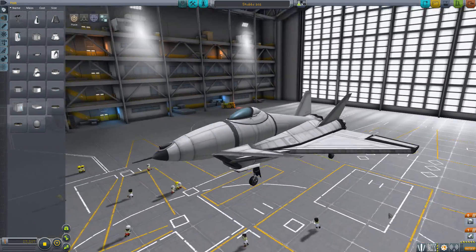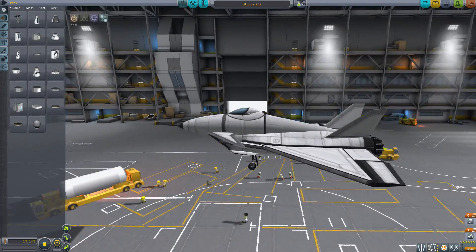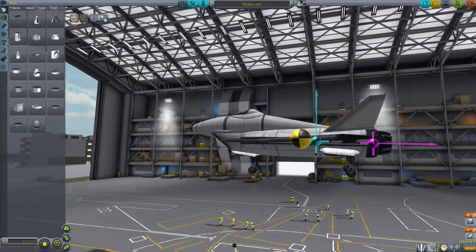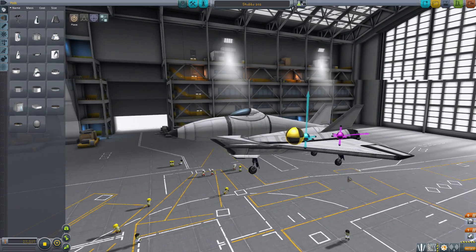I called it Stubbs because it's a stubby little thing. Yes, it looks a bit strange, but I like the way it performs. The center of lift is a bit farther back, and the engine is of course back there. I'm actually going to launch this from the carrier.